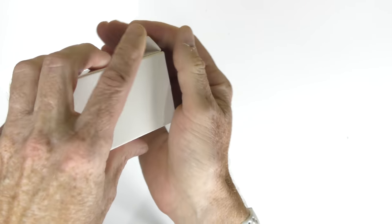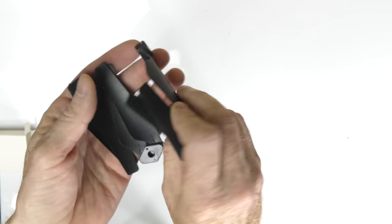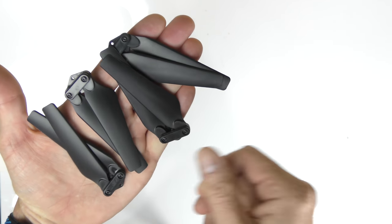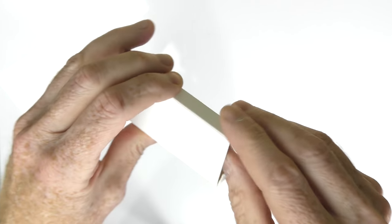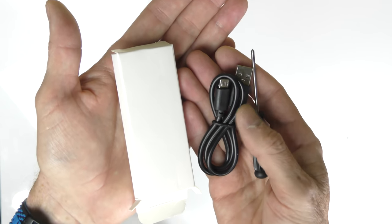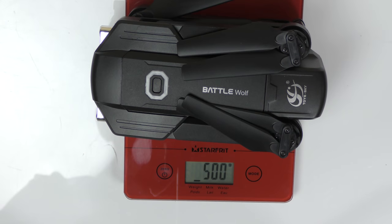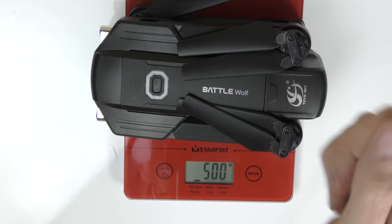Also included is a box with spare props — four spare props, which is pretty good since some companies only give you two. You get a complete set of four spare props. There's one more box of goodies: a mini Phillips screwdriver and a USB cable to charge the battery. With the battery installed in the drone, let's weigh it — 500 grams. Thanks for watching, please give it a thumbs up, catch you in the next one!